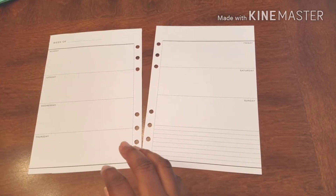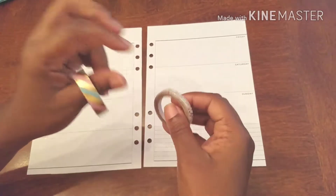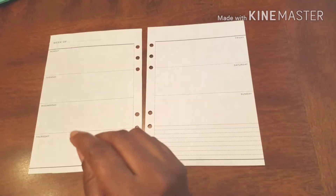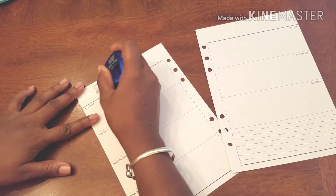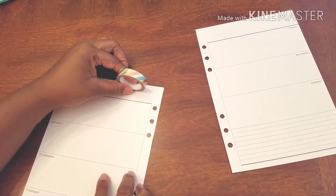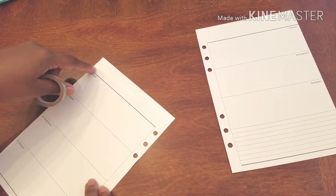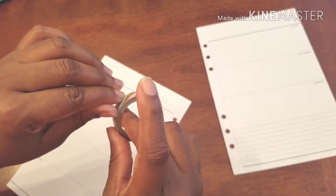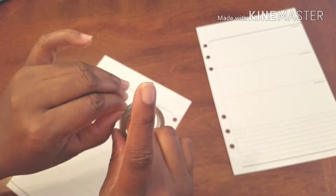For our washi that we're going to be using today, still on the pink, blue and gold theme, we have this as our banner washi and this is going to line out our days. First things first, we're going to take out the week of. I'm noticing that our banner washi is kind of on the small side, so I think we can double up — actually it looks like we can triple up our efforts.